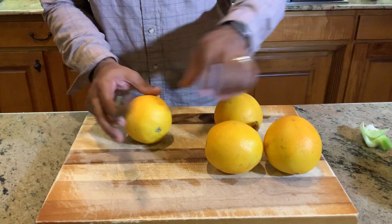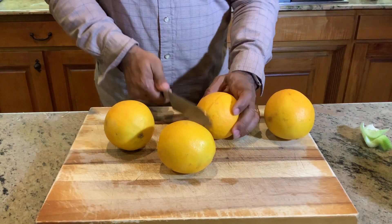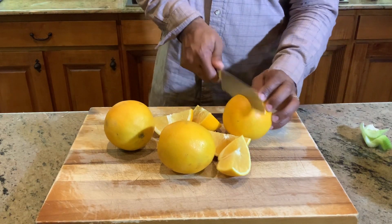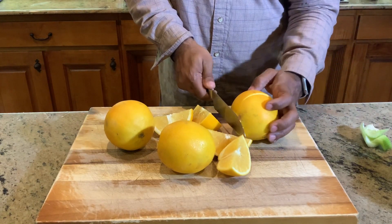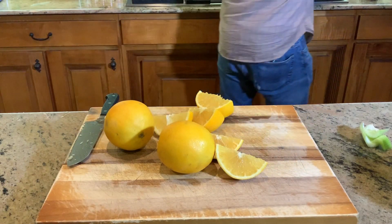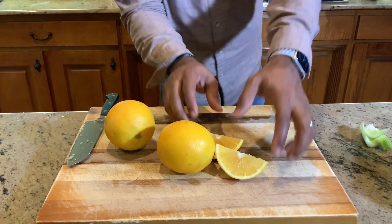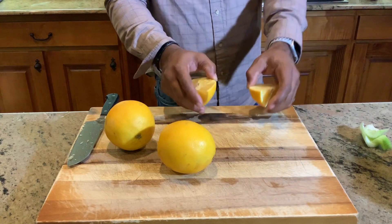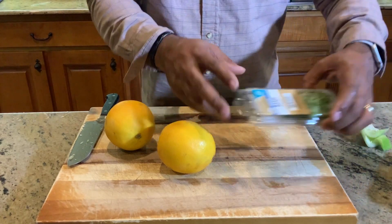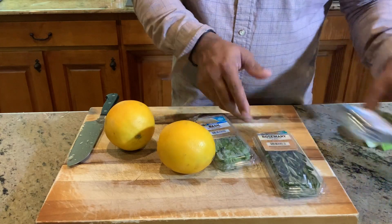All we're doing with this is very easy — we are just going to quarter those babies. So let's go right down the middle here. We're going to do that for all of these. You add these beautiful citrus notes, and then you come back with savory-type herbs. So you're going with a savory, a sweet, a citrus — this basil, rosemary, and oregano. It's going to be awesome, folks.